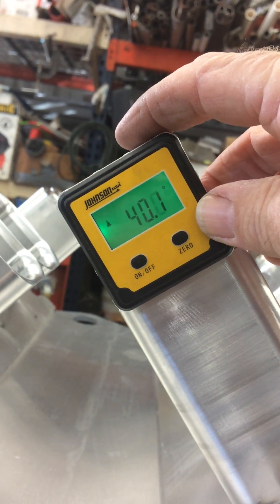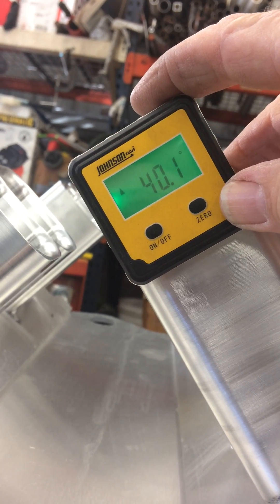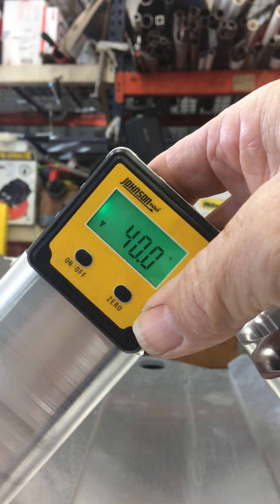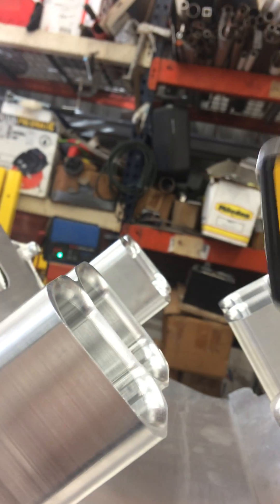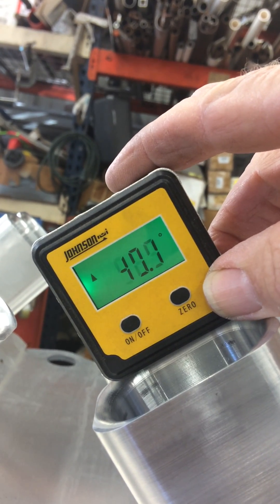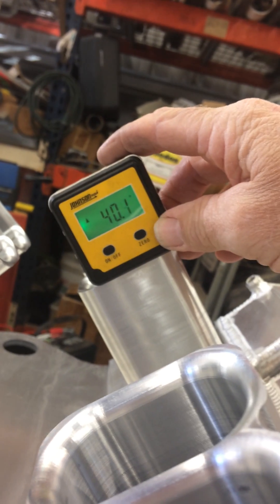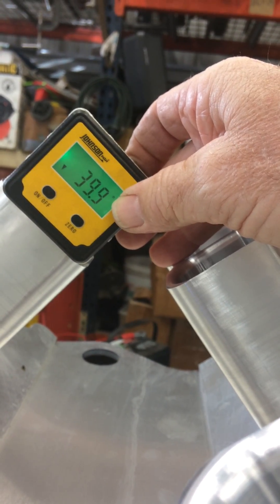Zeroed out the engine on this engine stand so it's level. Using this digital protractor — the engine is level, so the ports should be identical in flange angle. Getting 40.1 on this one, 40 on that one. I know all the machining is pretty much dead on — 40, two tenths difference. Of course, this engine stand is probably wobbling a bit.